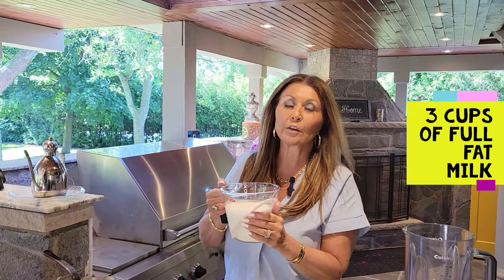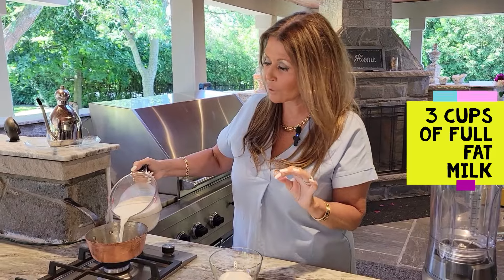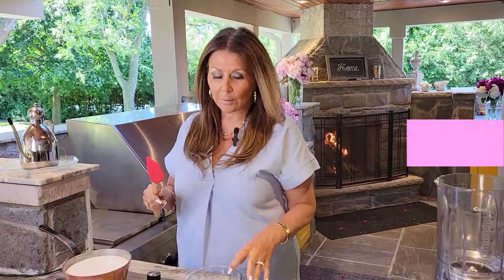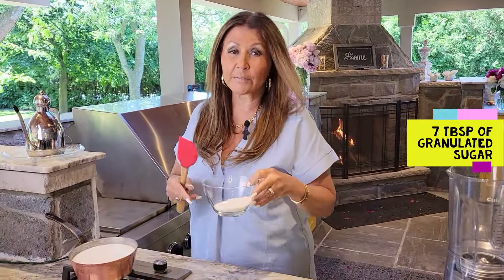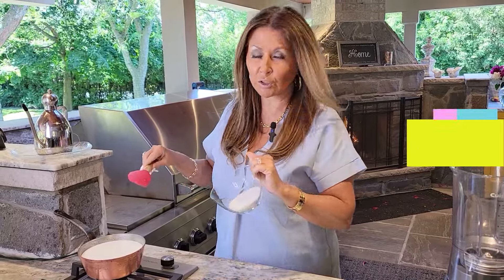Now let's get started. For the crepe you're going to need three cups of full fat milk. I'm just ever so slightly going to heat it up. To the milk I'm adding seven tablespoons of granulated sugar. I'm just going to allow it to dissolve.